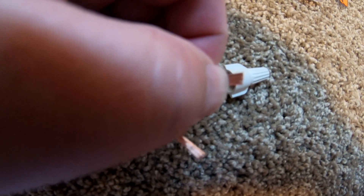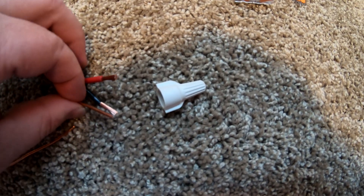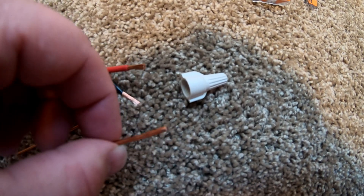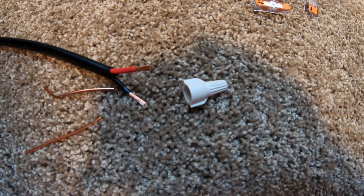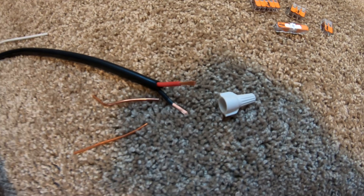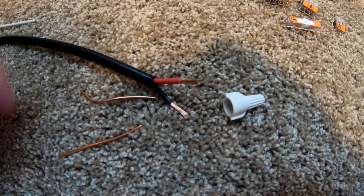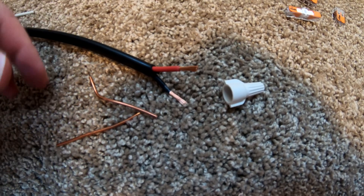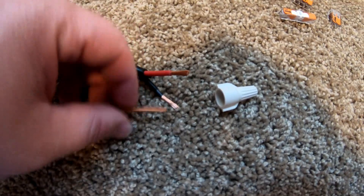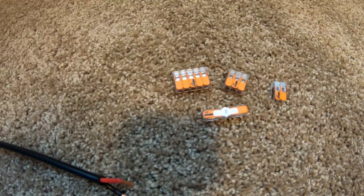Another common issue you run into is needing to use stranded wire and mate that up with solid wire. That is a big issue I run into all the time — putting in a new light fixture where the fixture comes with stranded wire and I'm connecting to standard Romex, which is solid. Wire nuts and stranded wire going onto solid wire are just kind of a pain. So we're going to throw all this out and I'll show you how sweet these Wagos are.